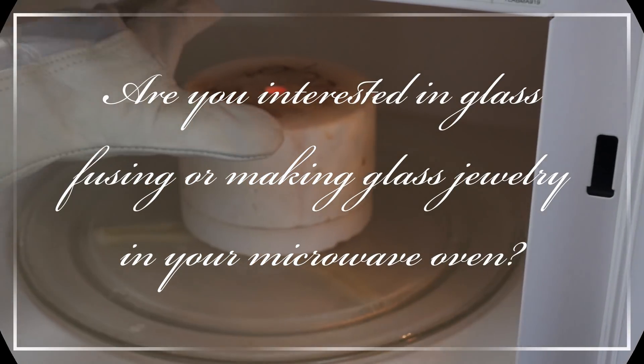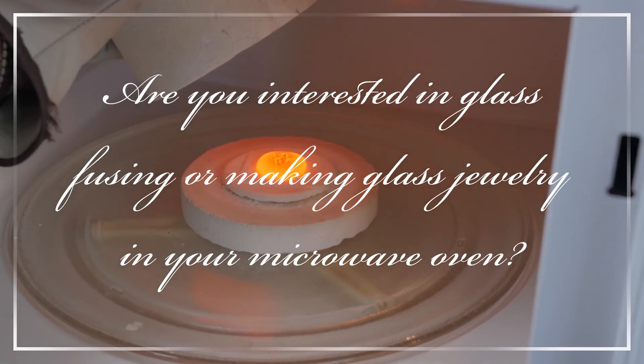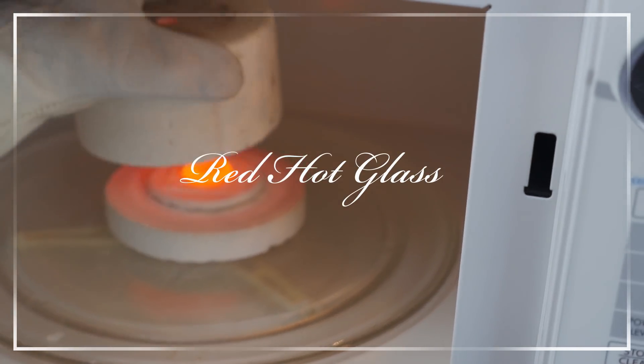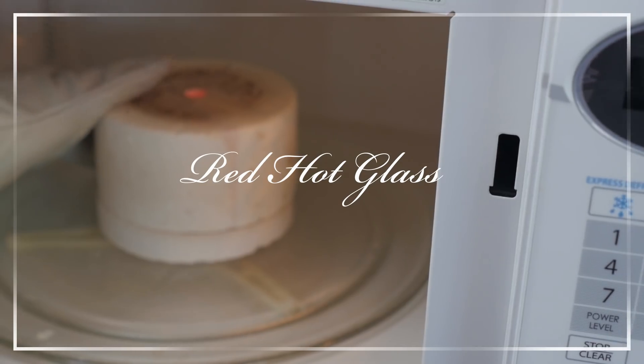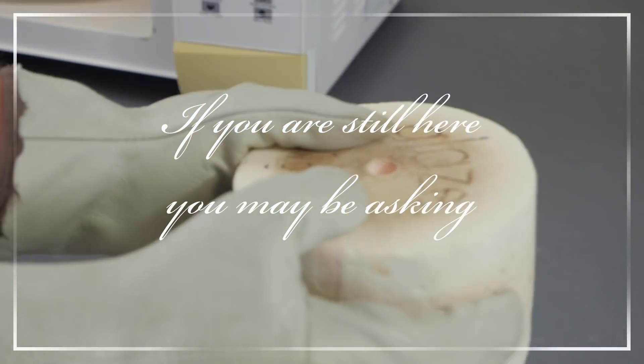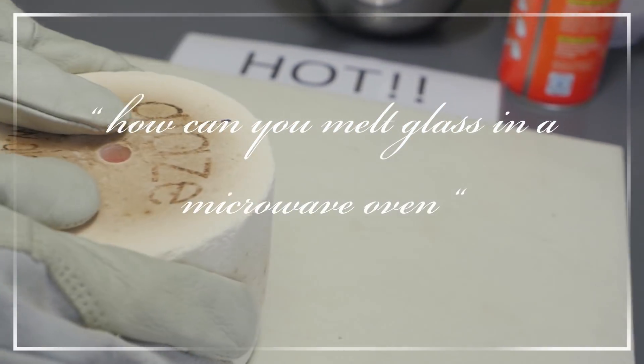Are you interested in making your own fused glass jewellery? If not, then skip this ad now. Did you know that you can melt glass in your microwave oven? If you are still here, you may be asking, how is this possible?